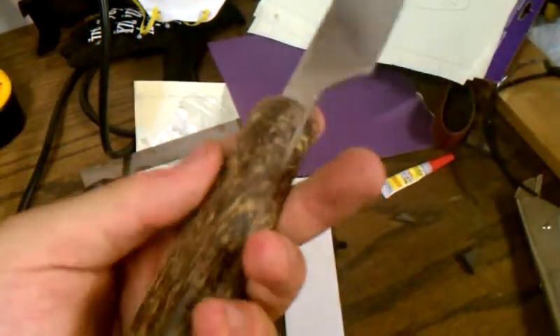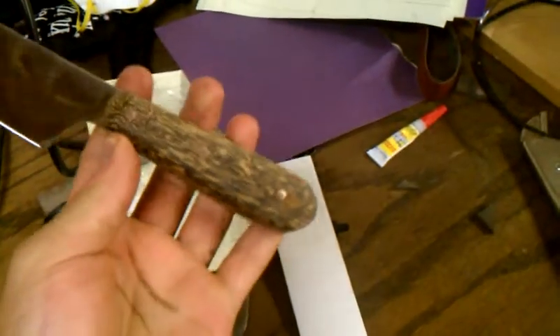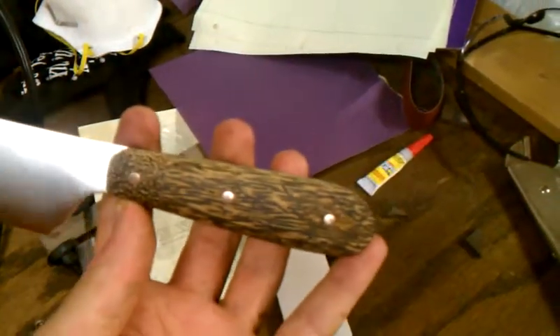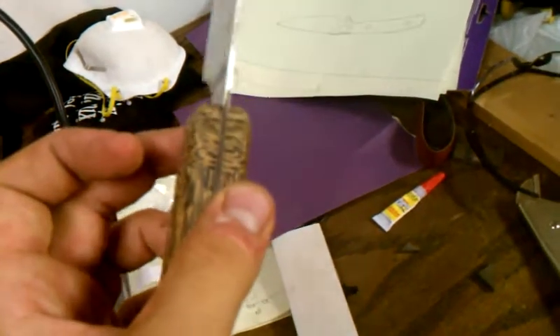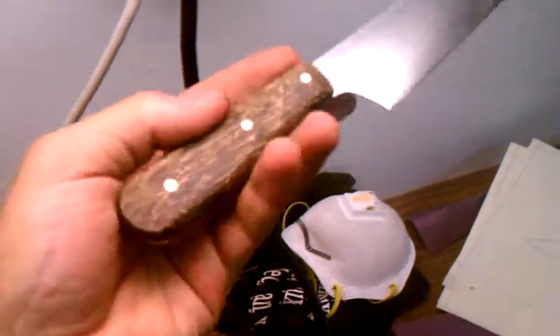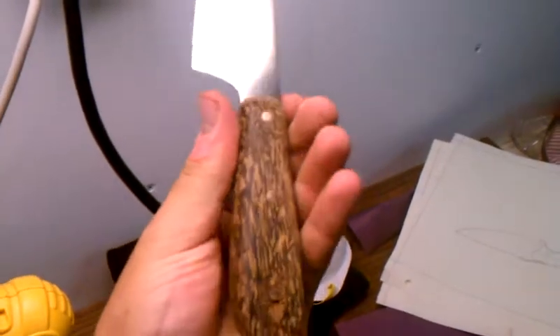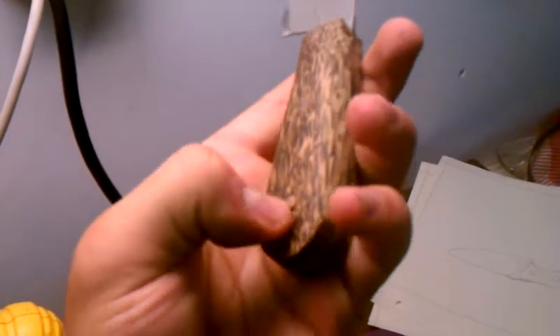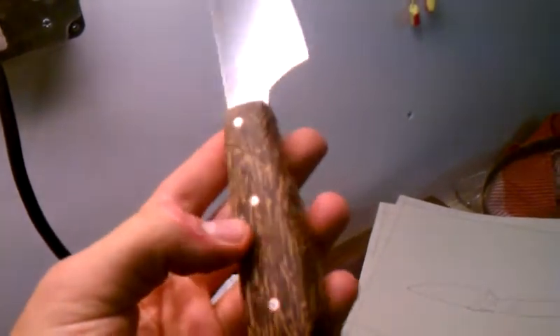I got this block of black palm, which is really gorgeous wood. I cut off the top part of it and flipped it sideways to make some bolsters to get a bolstered effect on there. I stuck some little mosaic pins in there — nickel silver and copper. This wood is just really cool looking, but it really loves to splinter everywhere. These little black worms going through it just love to pop out, but I think it's worth it for how cool it looks.